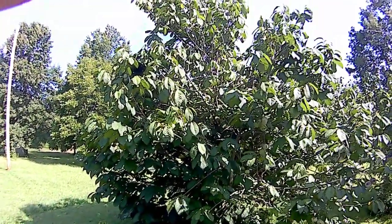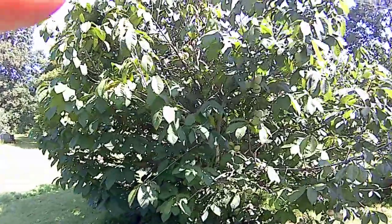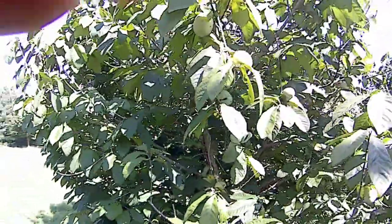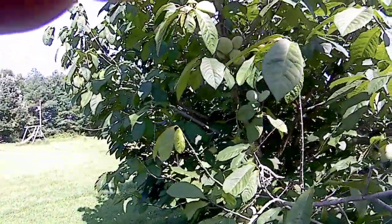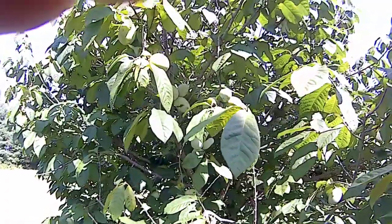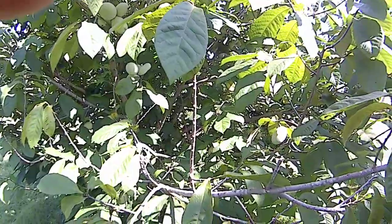It's probably 25 feet tall maybe, and as you can see it's got a lot of fruit all over it. Mango makes a pretty good sized fruit and it tends to be the customer's favorite as far as flavor goes.